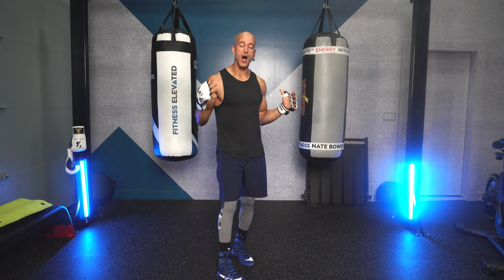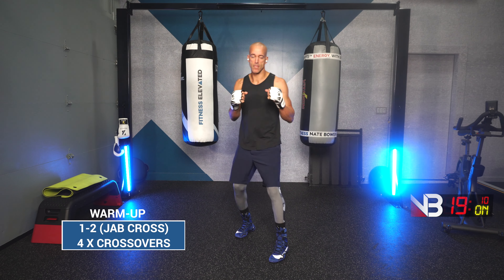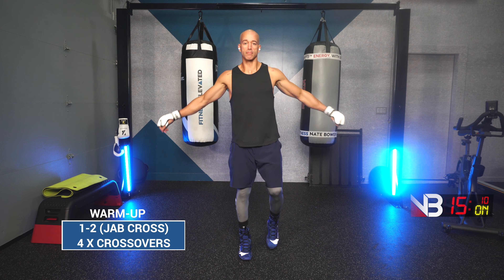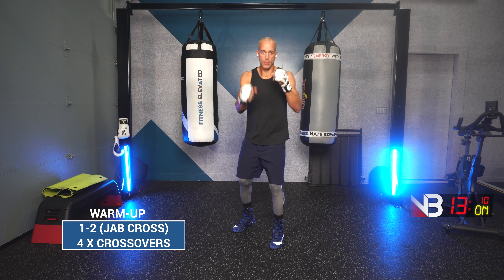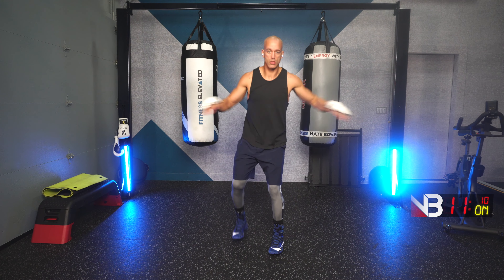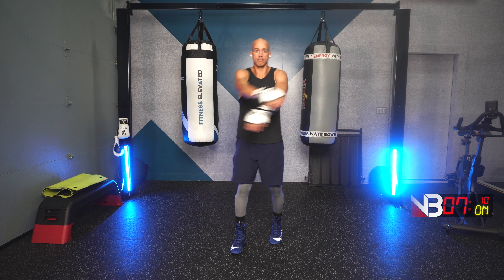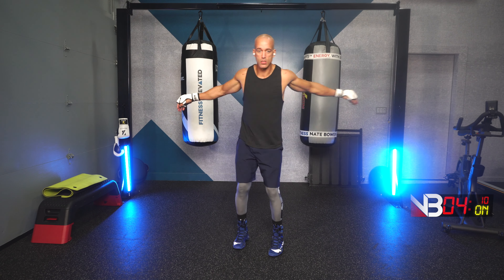Up first is the jab-cross followed by four crossovers. 30 seconds, easy work. Go! Jab, cross, crossovers. Jab, cross, crossovers. Move around a little bit.